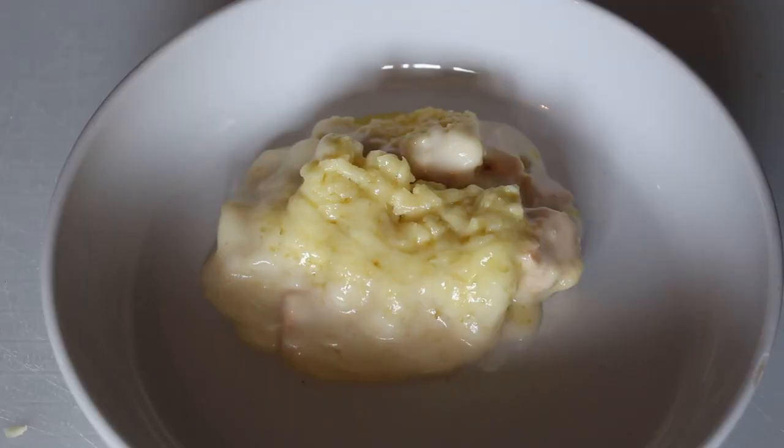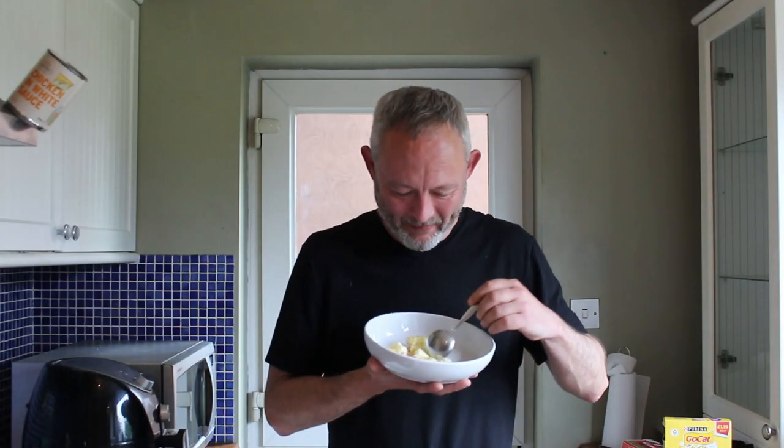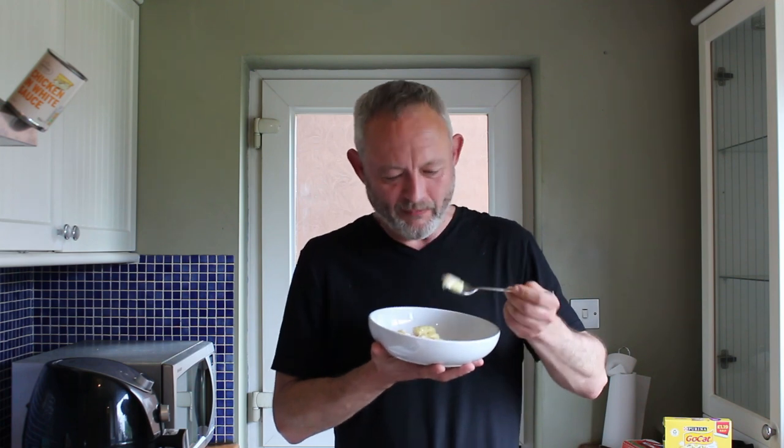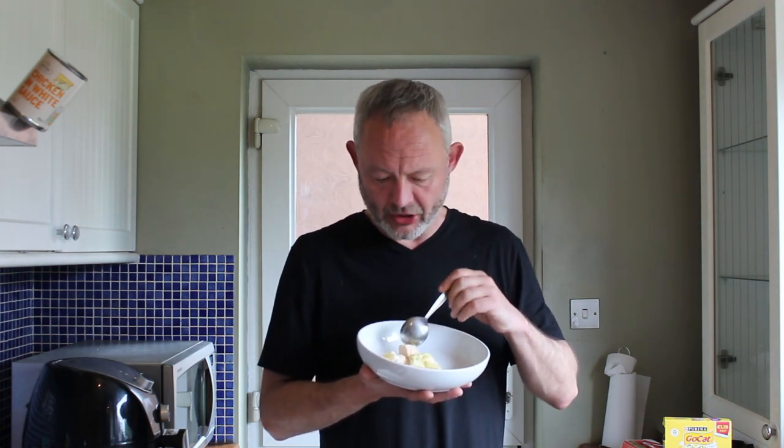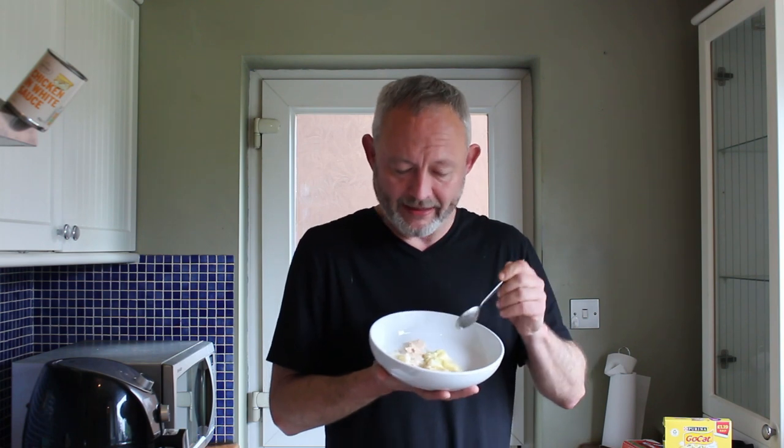It looks a lot better on the plate, don't you think? It's got a bit more structure to it. Let's get a bit of that mash and cheese and sauce and chicken — the whole shebang. I had no idea what that was going to taste like, but this chicken is really good actually. It's like big breast pieces, and you've got the creaminess of the mash and the tanginess of the cheese, and it actually works really well.